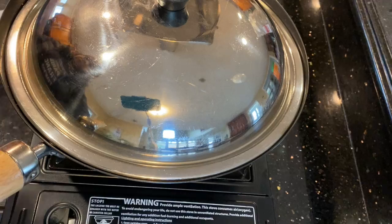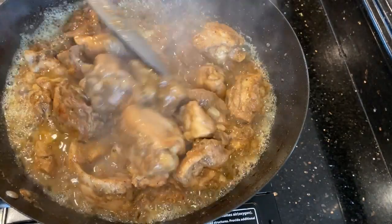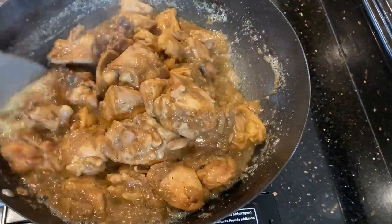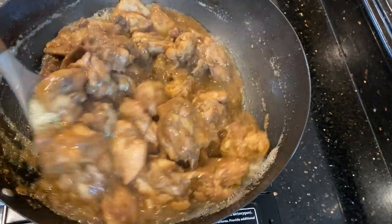Cover it and let it cook for about 10 minutes. This is the color you should get after cooking your chicken. Add and taste salt here; if you want to add more black pepper you are more than welcome to do that.